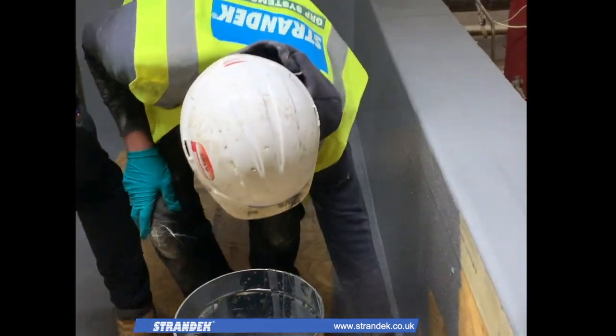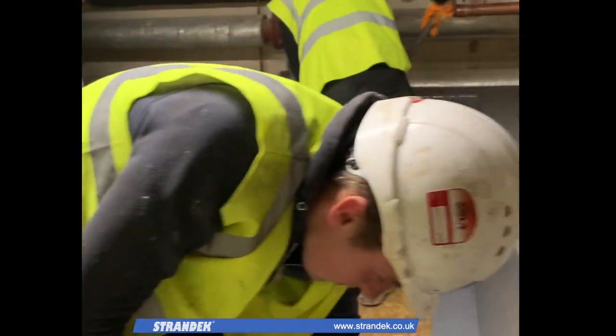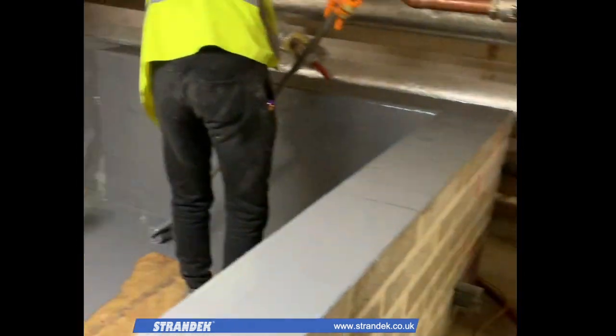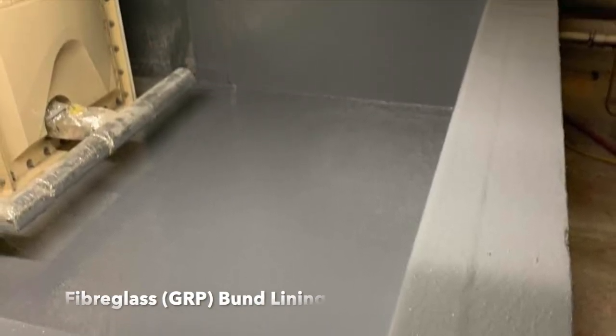To comply with HSC regulations on secondary containment, bunds should be both chemically inert and fully impervious to liquids contained within primary storage tanks, which makes GRP an excellent choice.